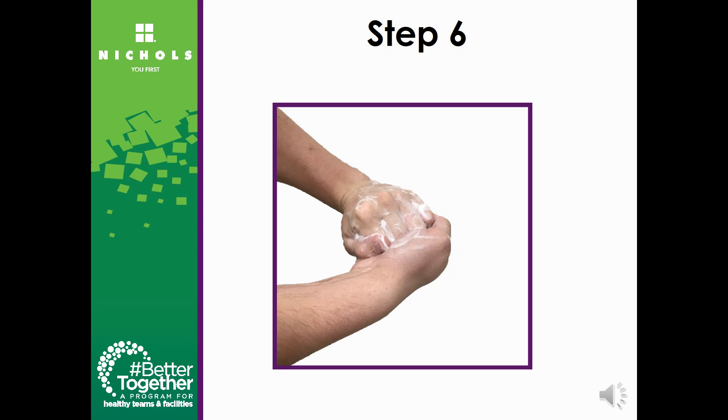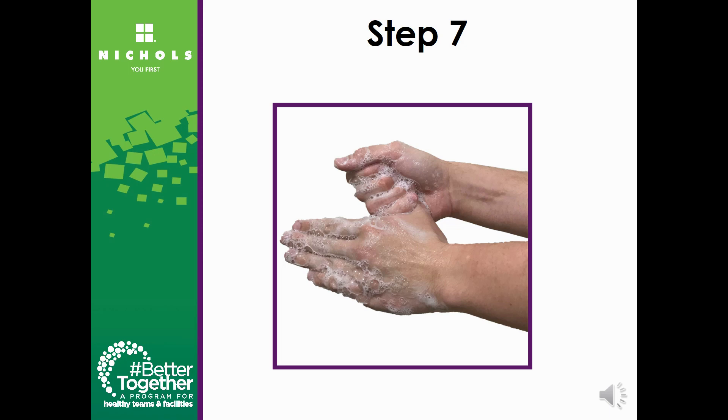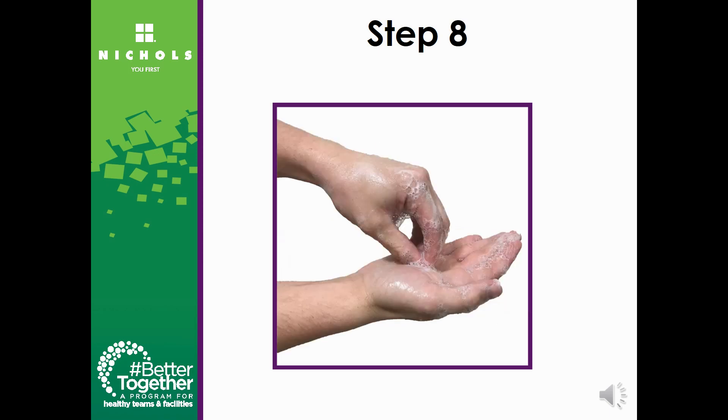Rub the backs of your fingers to the opposing palms with your fingers interlocked. Rotate rubbing your left thumb clasped in your right palm, then repeat with your right thumb clasped in your left palm. Rotate rubbing backwards and forwards with clasped fingers of your right hand in your left palm, then repeat with clasped fingers of your left hand in your right palm.